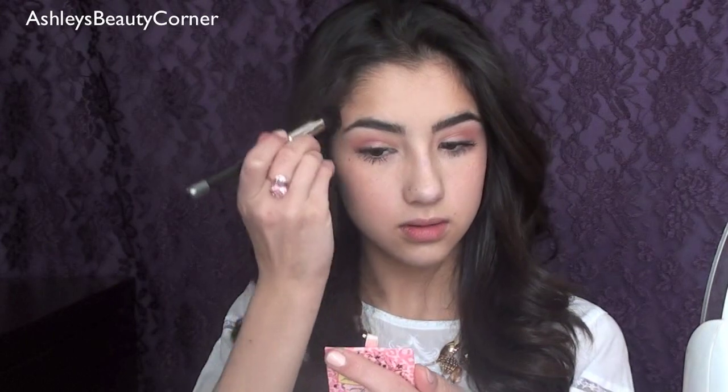Once you've finished off with your eyes, we're going to move on to our cheeks. I'm going to start off with my Pink Leopard Bronzer by Too Faced and I'm going to apply this using a 188 brush. I'll run this right on the tops of my cheekbones. I feel like the Pink Leopard Bronzer works best if you have medium to dark skin tones — I think it just looks so pretty and I love it.